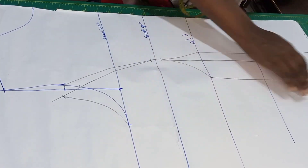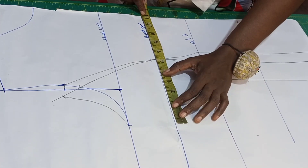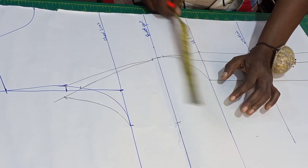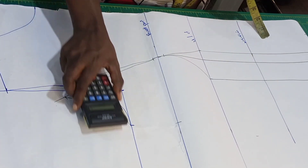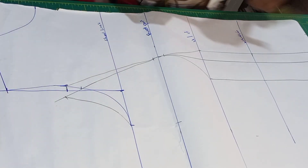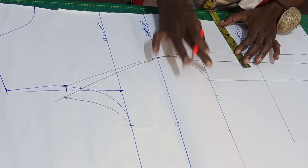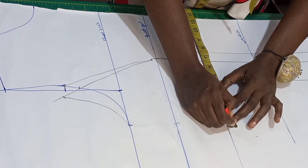Now let's input other measurements. My round bust still remains 11 at the breast points. My under bust is 34 inches — 34 divided by 4 is 8.5 — so I'll put the 8.5 here. Plus the dart intake of two inches and one inch, that's three inches, so you replace it back here.